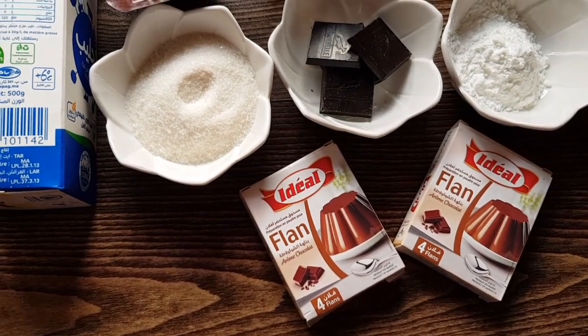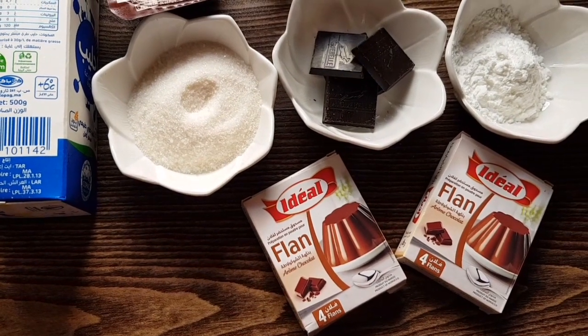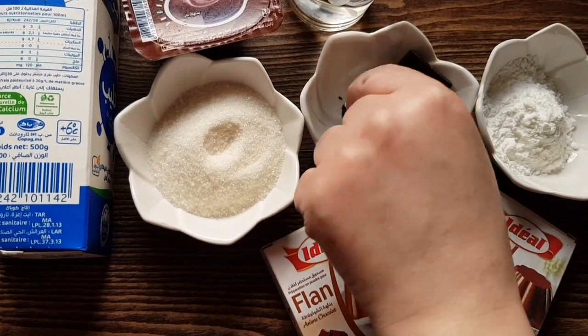You can add the vegetable oil in this way. If you want, you need more of a Dinca. 5 of the chocolate chocolate. This is the chocolate.